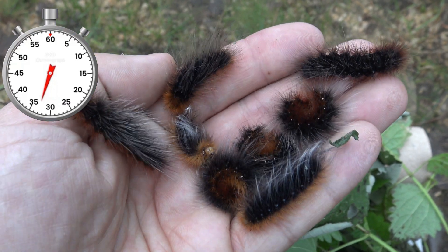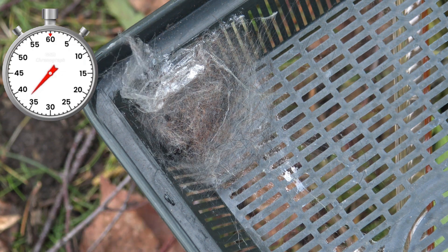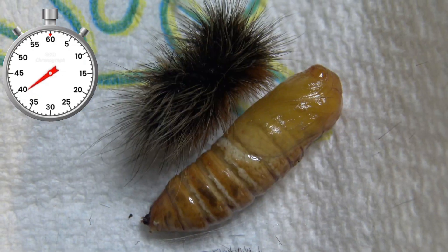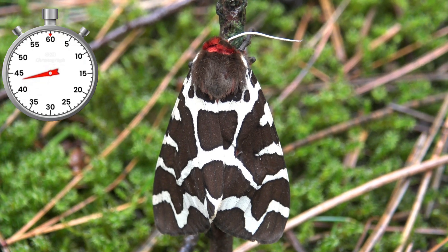Wow, look at these pretty little babies — they should be close to cocooning now. And then they spin a cocoon with loose strands of silk. Finally their next move is to pupate. In about 3 weeks time the pupa hatch and become wonderfully impressive moths.